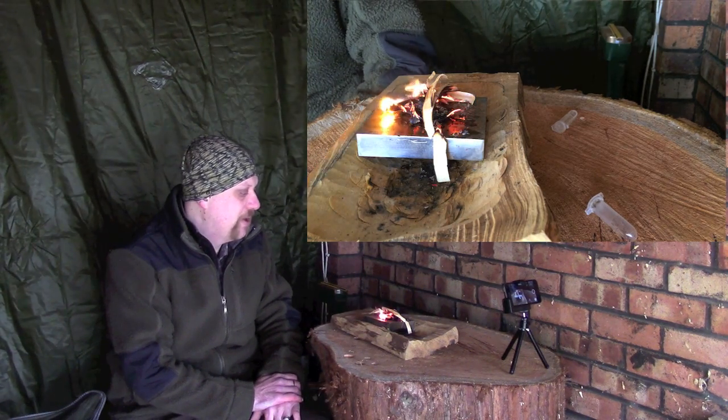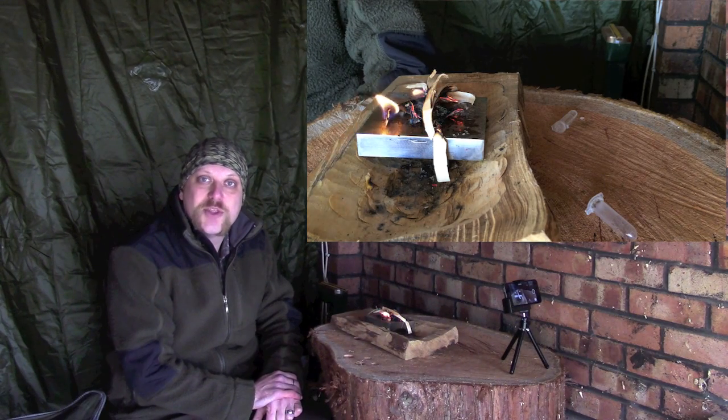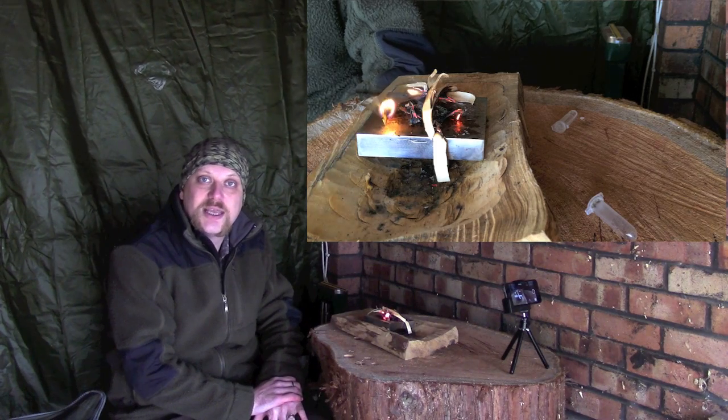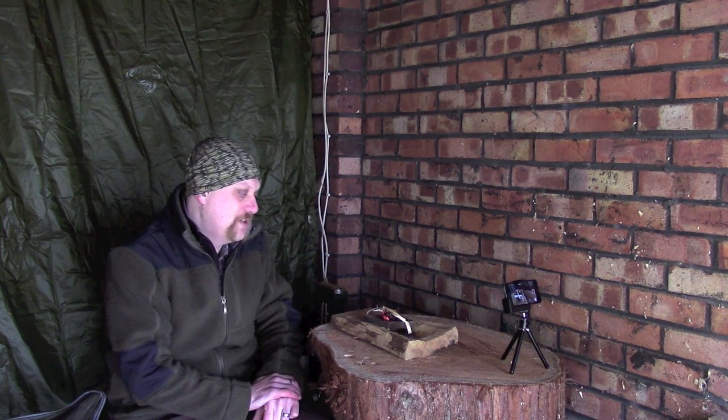Obviously you need to make sure your preparation is done first — your tinder and kindling ready — this was just an example of how to do it, but I would have a substantial fire lay underneath ready to accept that heat and flame. I hope that was useful guys — maybe give you something to think about, something extra to keep in your pack as an emergency fire lighting technique, or just something to play with and practice. Especially when taking new people out camping for the first time, I find this is quite a good, exciting way to get a fire going. Anyway, comments and questions below as usual, hit subscribe if you want to see more, and I hope to see you next time.